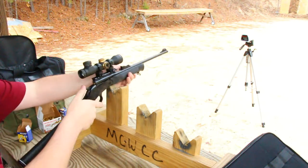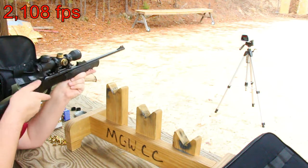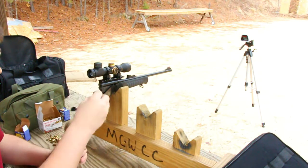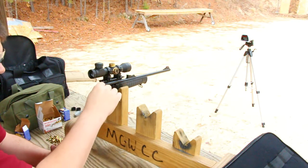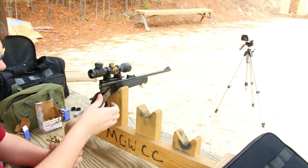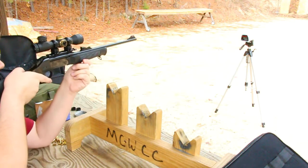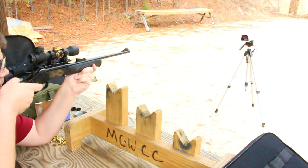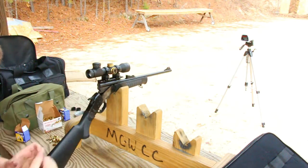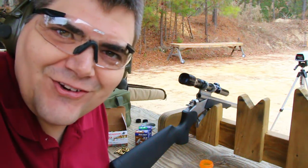Trying green power level three again — reading of 2108, which is actually higher than any of the yellow load readings. Odd. For some reason the green loads, which have a lower powder charge than the yellows, are shooting at a higher velocity. Another reading of 2052. Inconsistent enough that I'll leave it there. This is Ryan Ham — hope you enjoyed, bye.